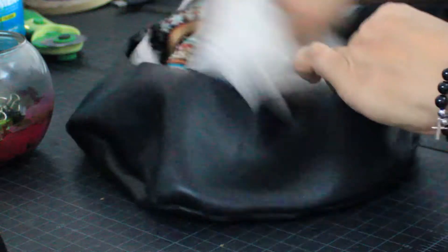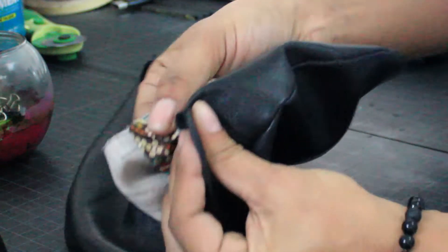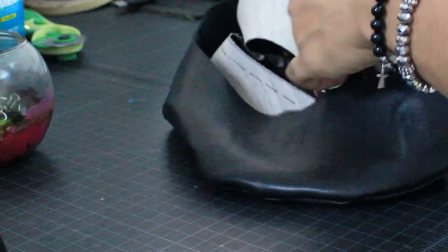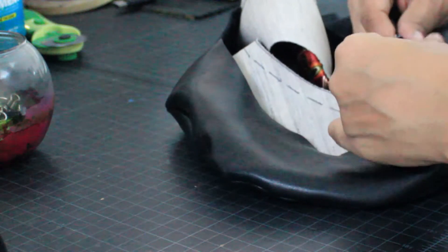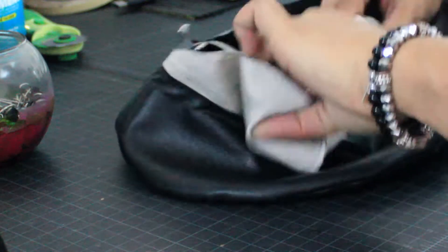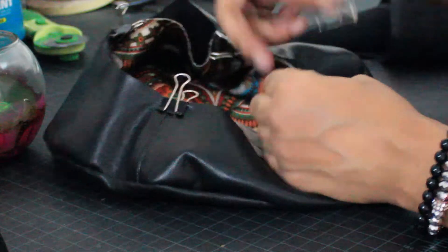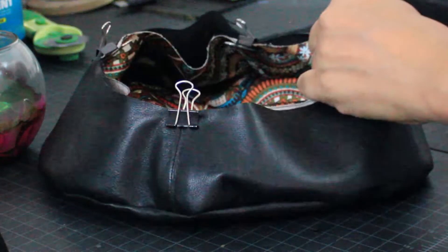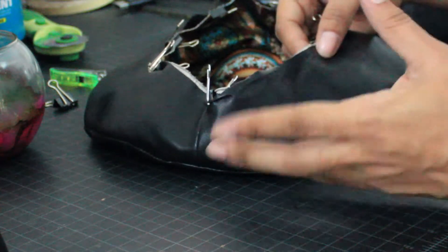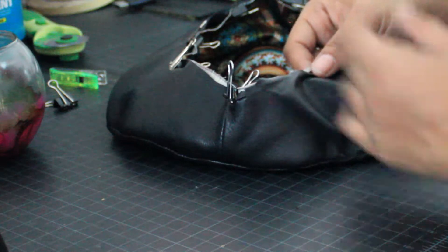We're going to drop the lining in there and take our seam allowances — line those up with each other on the sides, then hold it with a binder clip. Flip it to the other side, same thing with a binder clip. Then we're going to clip it in all around. I'm going to go to the machine and do a stay stitch — a really large stitch just to hold these two pieces together so they don't move around, probably a quarter of an inch from the edge.